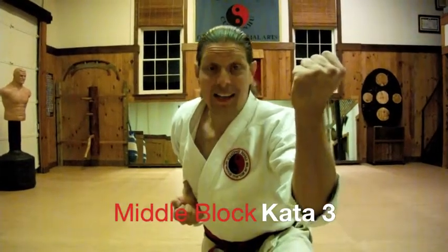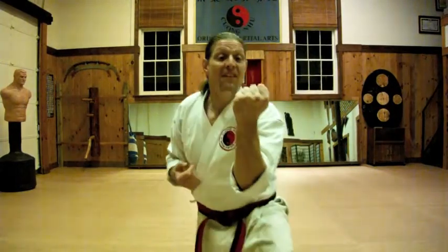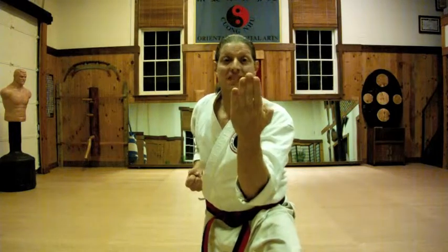Kata 3 time. Kata 3 is an inner middle block. The inner middle block should have your chin and fist at about the same level. That way if you open your hand, it's like you're looking in a mirror. Somebody put a monkey in my mirror — better keep my hand closed.